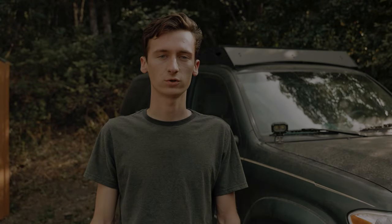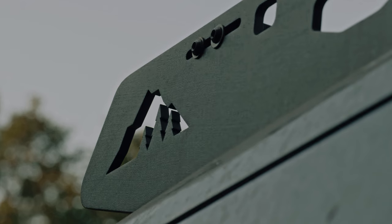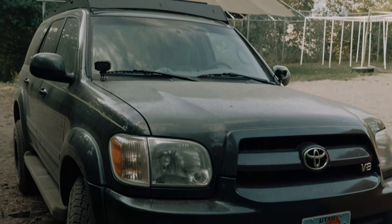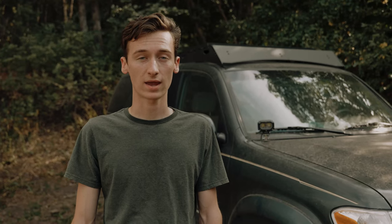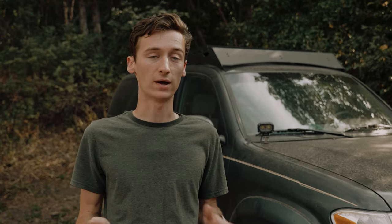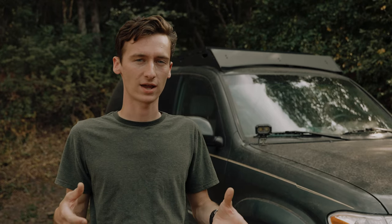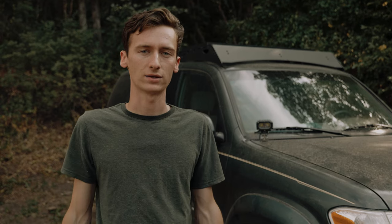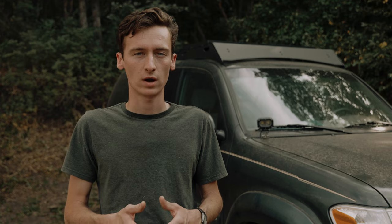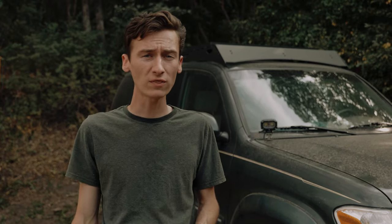A few months ago Sherpa Equipment Company reached out and offered us the opportunity to try out one of their Belford roof racks for the first gen Toyota Sequoia. As a disclaimer, they did provide the rack at no charge, but they did not stipulate anything we could or could not say. We made an introductory video when we first got it, but now that we've had it for several months and taken it on several trips, we're back with a long-term review. Spoiler alert: we've had a really good experience with it overall.